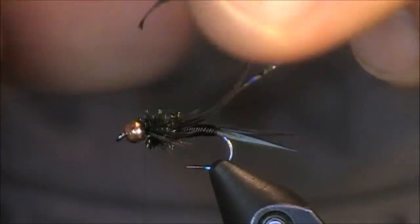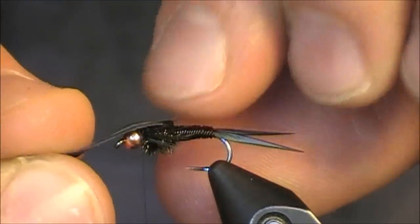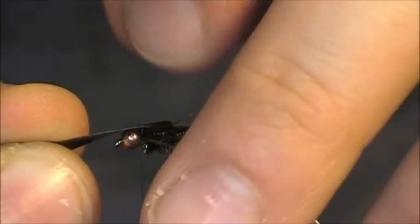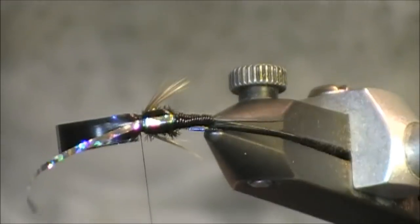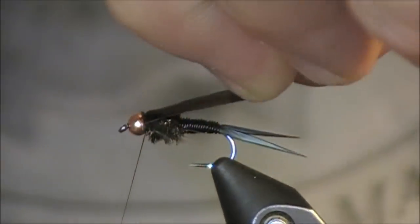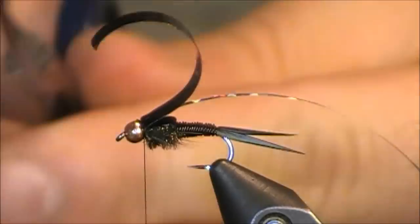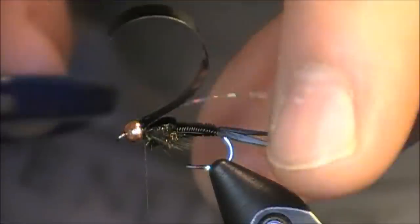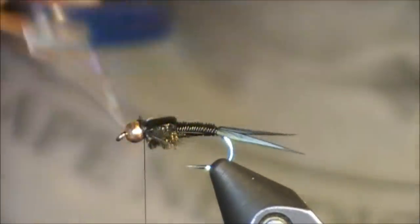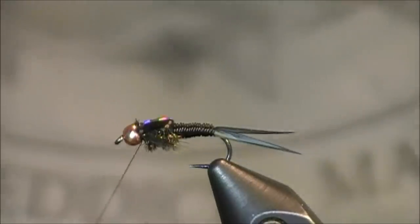Once the legs are out of the way, I'm going to pull my thin skin and my piece of holographic tinsel over. I want to ensure that the holographic tinsel is in the center. Once it is, I take my left hand, pinch everything down with my right, and pull the thread over — one, two, three, four, five, six wraps is all I need. I'll look over from the top to ensure it's centered, lift the thin skin, pull it back, place one wrap in front of it — now it's locked in place. I'll put a half hitch so nothing goes anywhere, then use inverted scissors to cut down and get rid of as much of that thin skin as possible. It's all locked in place, so I'm just going to whip finish.